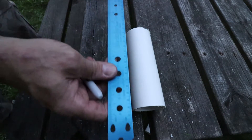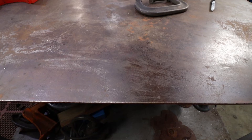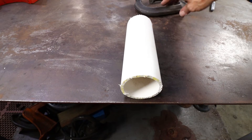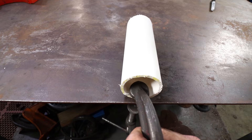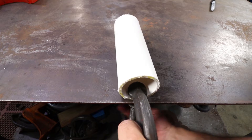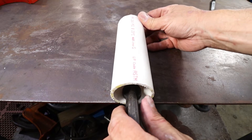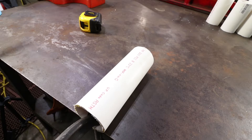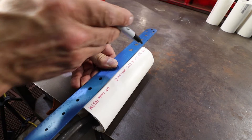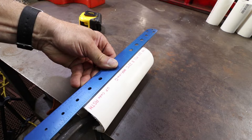It is starting to get dark out so let's move our operation to the inside. I am going to take my 7 inch piece and c-clamp it to the edge of the bench as shown. Now we need our straight edge and we are going to put it so we can get the line parallel with the length of the pipe and we are going to scribe a line.